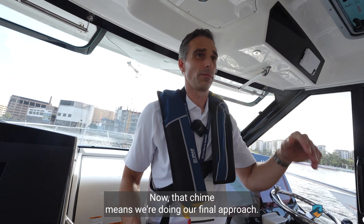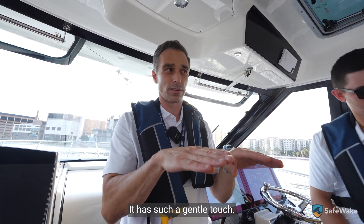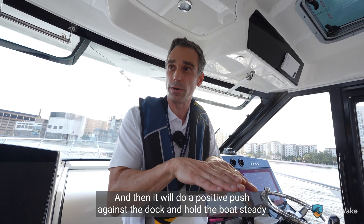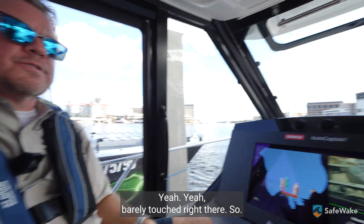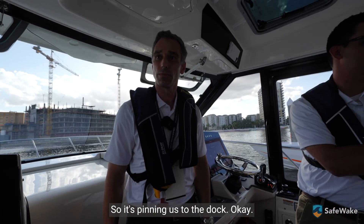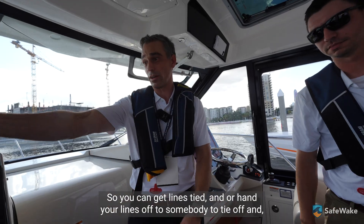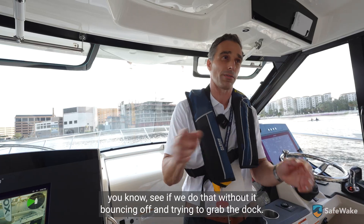That chime means we're doing our final approach — it's kind of telling you we're closing the last meter. See if you can tell when it hits the dock — it has such a gentle touch. It will do a positive push against the dock and hold the boat steady against the dock while you do the lines, so you don't bounce off it. Barely touched right there. Now you hear the engine revving up — it's holding us, pushing us against the dock right now, pinning us to the dock. So you can get lines tied or hand your lines off to somebody to tie off, safely doing that without it bouncing off.